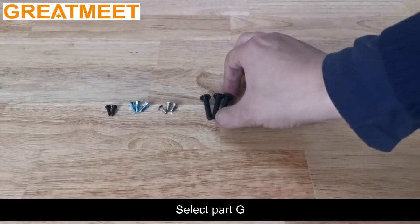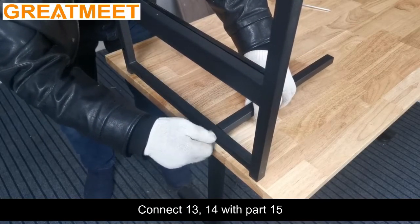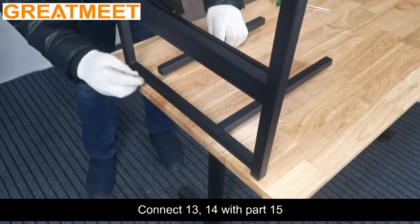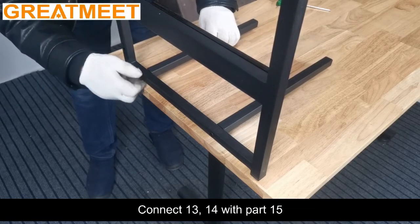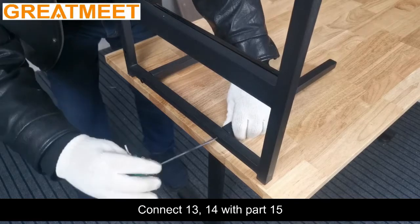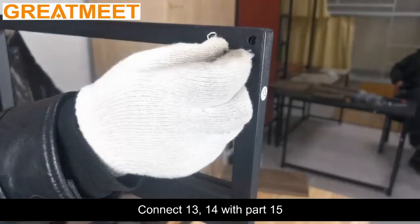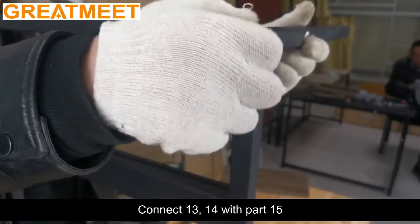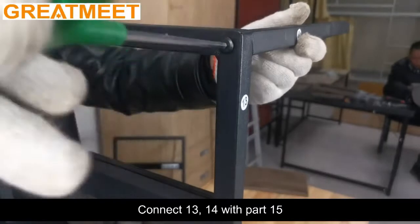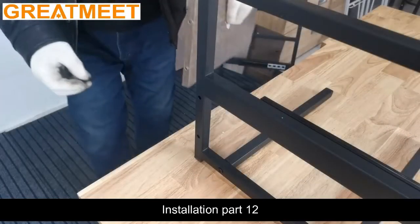Select part G. Connect positions 13-14 with part 15. Installation of part 12.